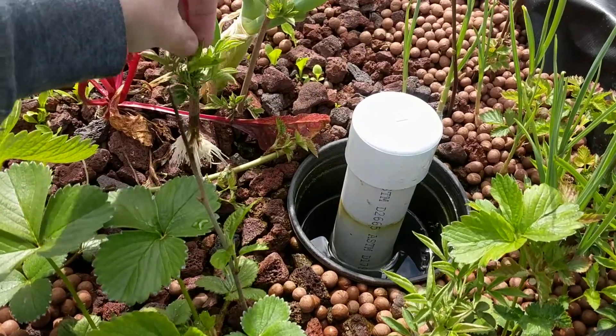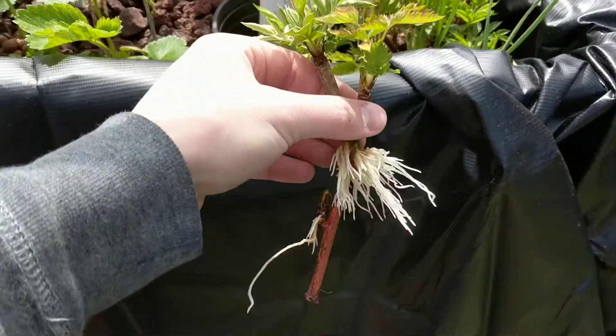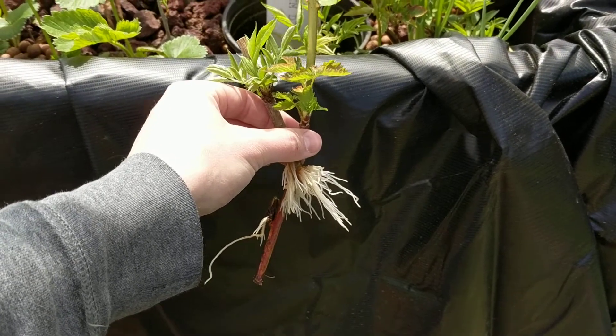I want to keep these guys in the shade so they don't burn out their roots or dry up. So I'm going to go do that really quick.